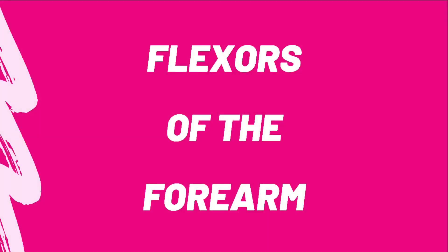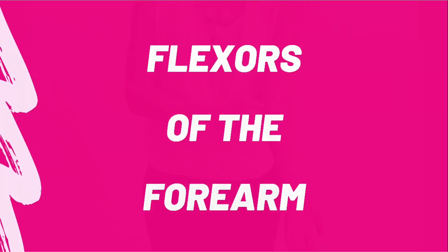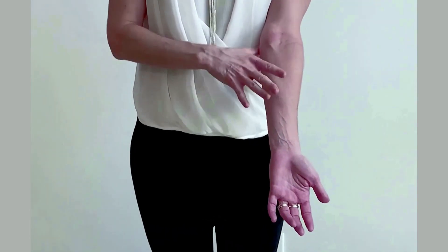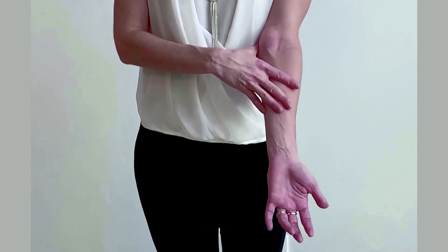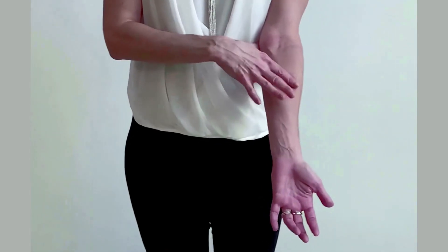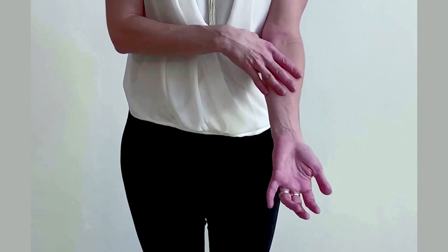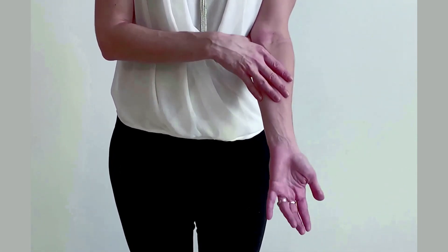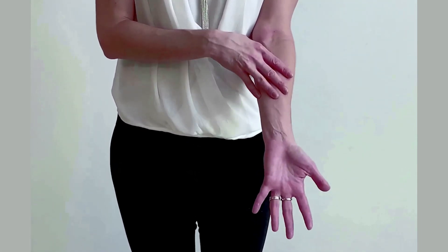If you put your thumb on the medial epicondyle of the humerus — which you've already learned — and you position your four fingers and say pass, fail, pass, fail, you have the position of the four superficial muscles on the flexor side of our forearm.